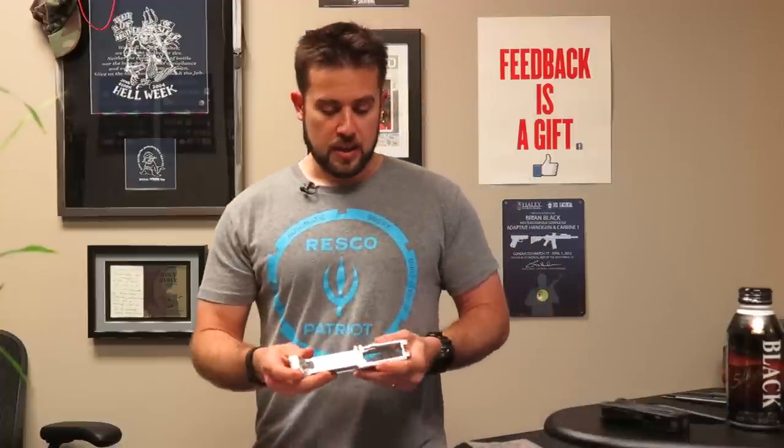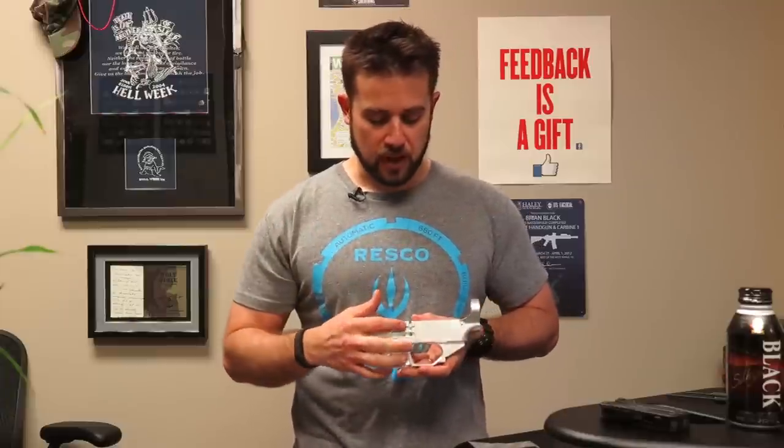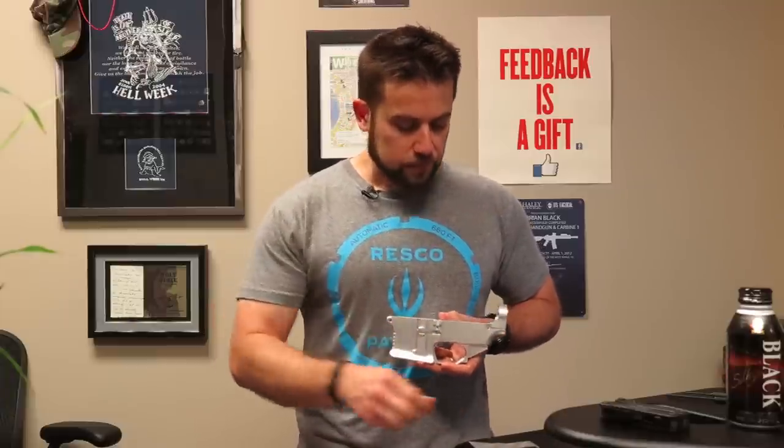With the bolt catch, when you install it on an AR-15, there are kind of two schools of thought — the two schools involve the direction on which you put the roll pin into the lower receiver. In our original AR-15 series videos we did a long time ago, we recommend going from left to right. So basically when you insert the pin, if I'm facing you, it'll be your left on camera — left to right.